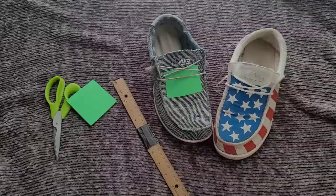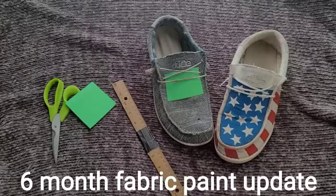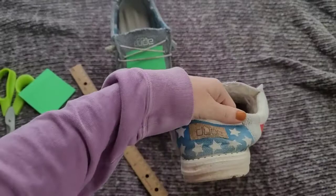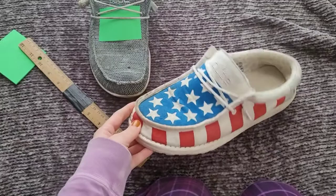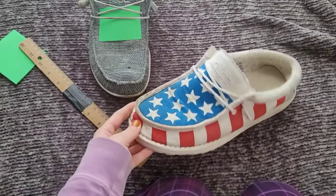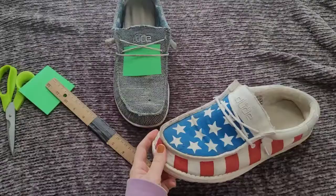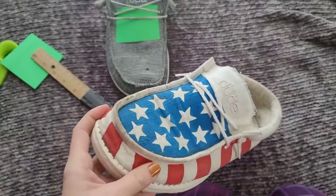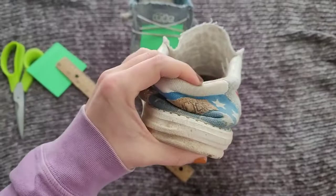First of all, if you guys saw my first DIY Hey Dudes video, I made those patriotic Hey Dudes out of a white pair using just acrylic paint, and they are holding up really, really well. I'll try to link it in the comments. I haven't tried washing them in the washing machine yet, and he has worn these things like crazy — they went to the beach, they've been through the snow, and none of the paint is coming off.